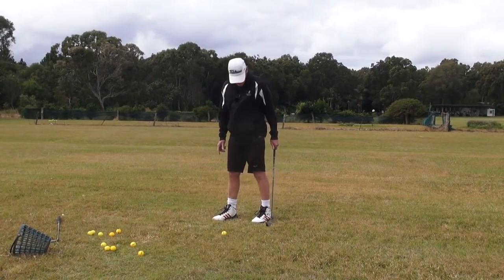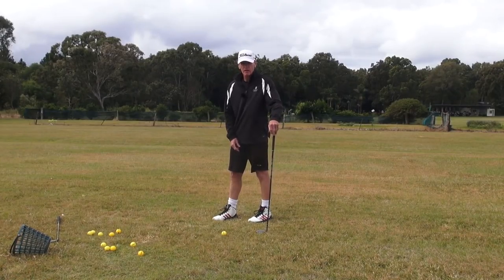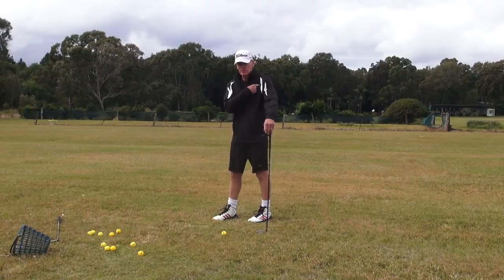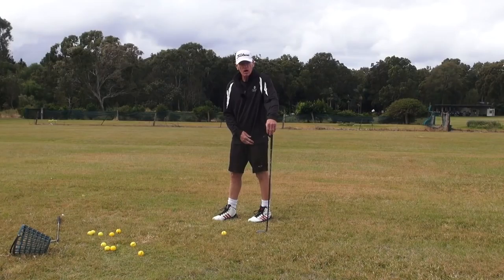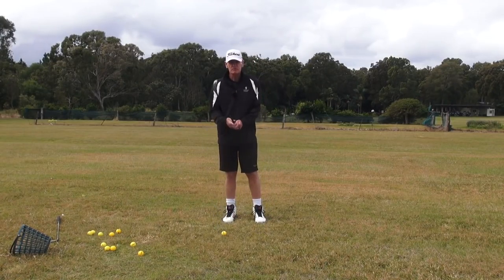Now guys, what does that do? For me, as soon as I turn that there, it locks up that whole leg and locks up that lead hip, locks up that torso, locks up that shoulder. So what it is, it's a lock blocker for keeping the lead shoulder from turning.